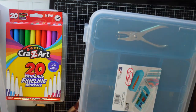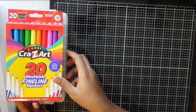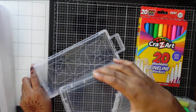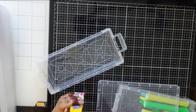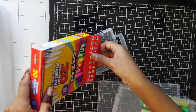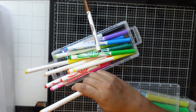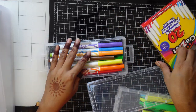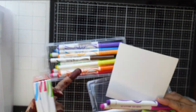I want to create one very fast project - we'll do mark-making with these water-soluble fine markers. I'll remove them from the packaging and put all of them here so they're easy to use. There are lots of them!